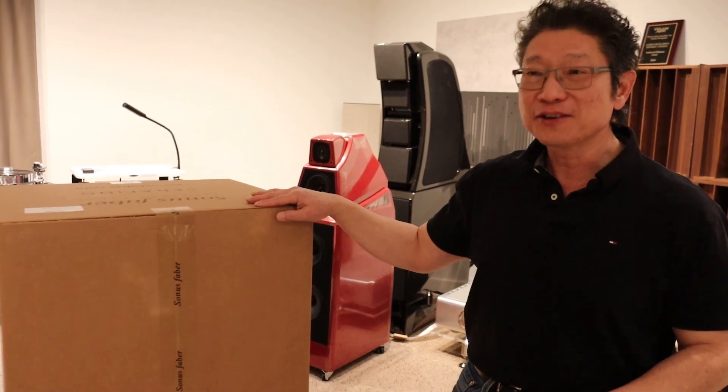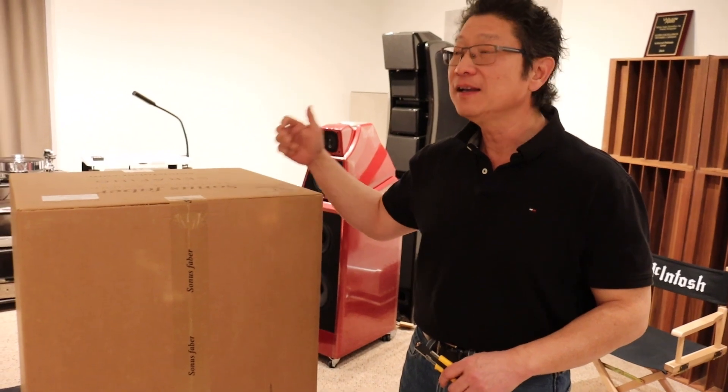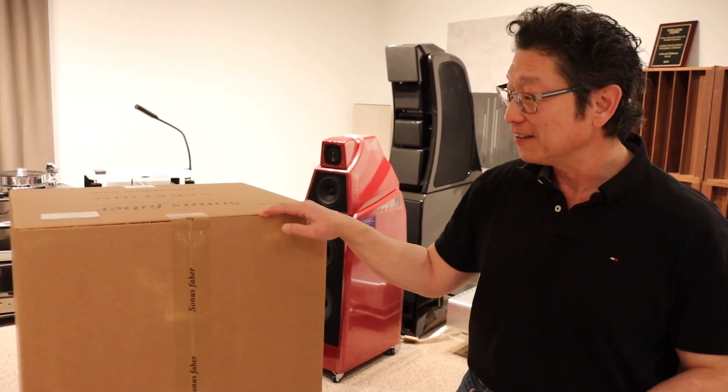Today is January the 3rd. We just received this pair. The other ones — the Amati and the Guarneri — haven't arrived yet, so we'll show you what these look like on the day of January the 17th.